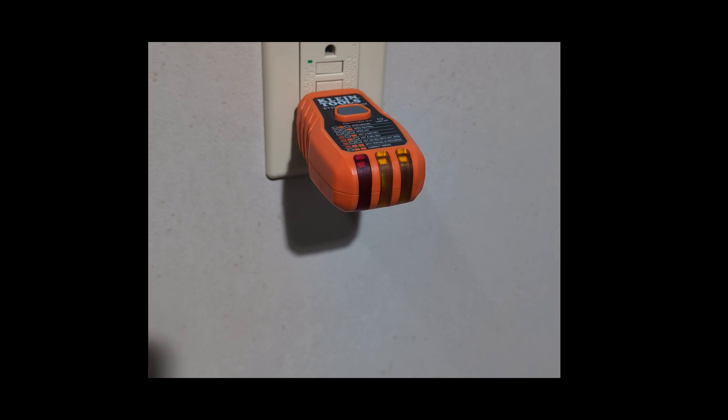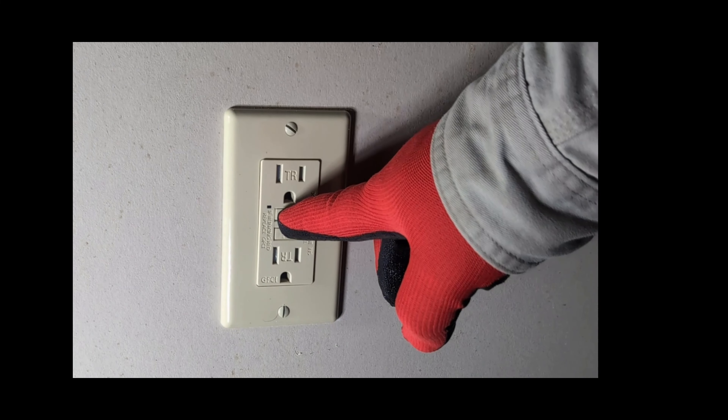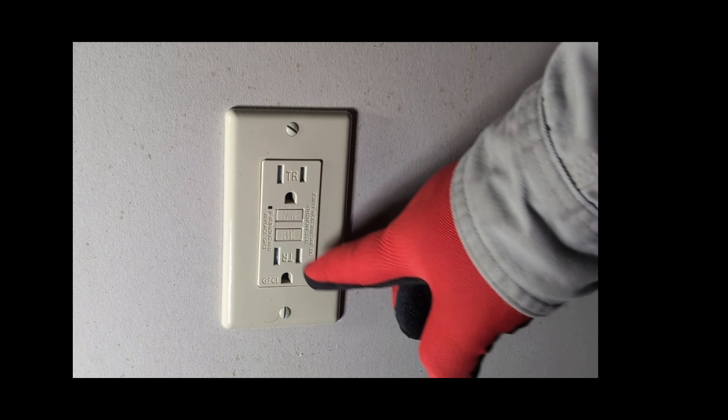If you're unsure about the functionality of a GFCI outlet, or encounter any issues during the test, consult with a qualified electrician for further inspection and assistance.